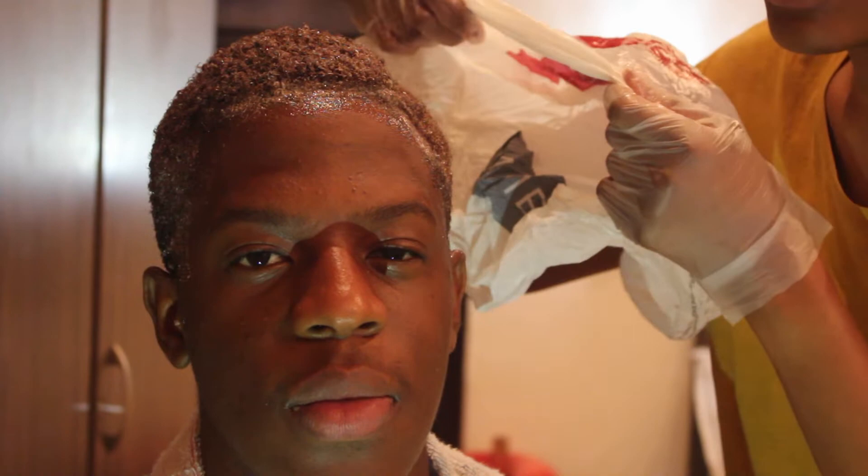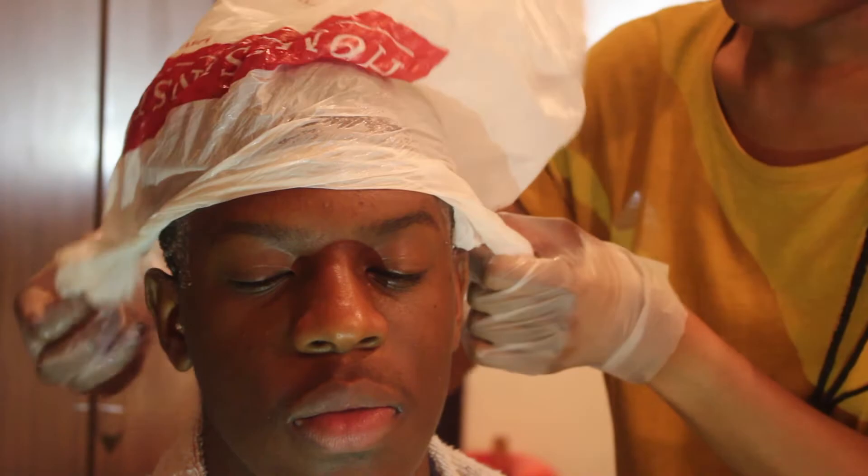I'm just going to cover his hair right now and leave it to process for 10 minutes. After 10 minutes we're going to go ahead and shampoo the hair, condition the hair, and I'll come back to show you guys the final results. So let's do that — just 10 minutes to process.